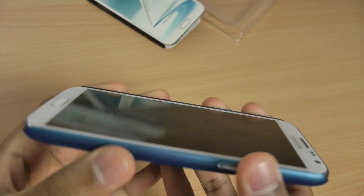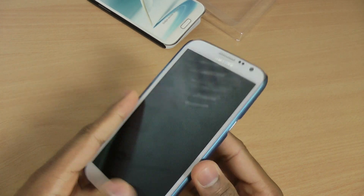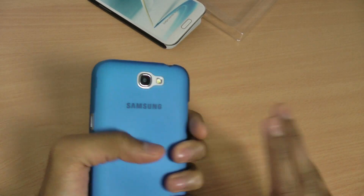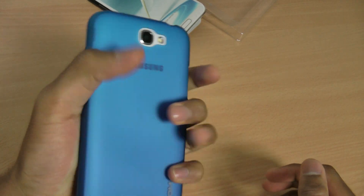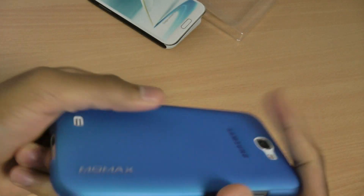It's got an ever so slight lip, which is why they've included a screen protector for complete protection. The back is really nice and soft — it feels really nice in your hands and felt really safe and secure. The Momax logo is there on the back.